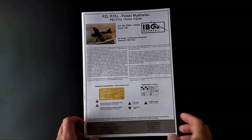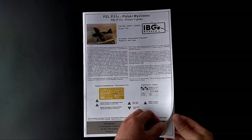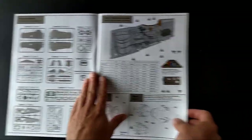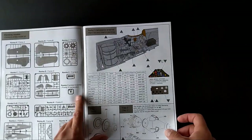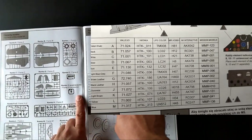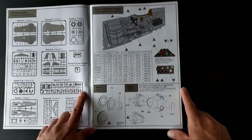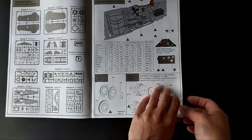Let's start with the instruction. There is a brief history and a few facts about the aircraft in English and Polish. The first page has pictures of the French parts. The second page shows a big illustration of the cockpit and suggested colors for it. Below we have the color palette table with colors and their equivalents from different brands. Next to it, the instrument panel and radio. At the bottom of the page we have the first and second steps of the build.